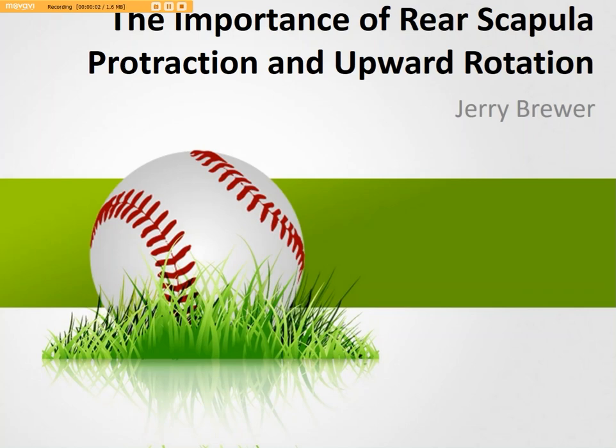Hello everyone and welcome to another video by Jerry Brewer of East Bay Hitting Instruction. This one is on the importance of the rear scapula's protraction and upper rotation — really a mouthful, and about as unattractive a title as I could come up with.